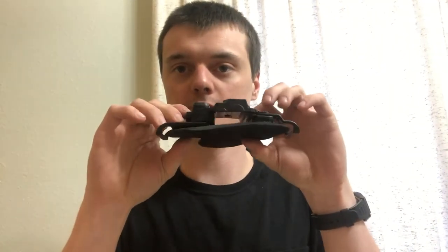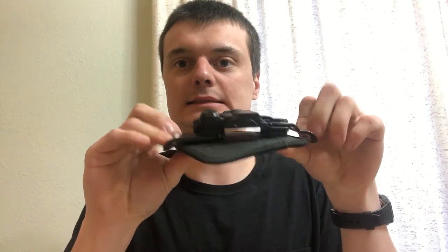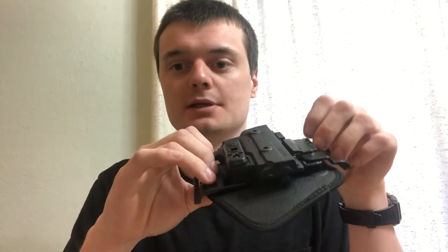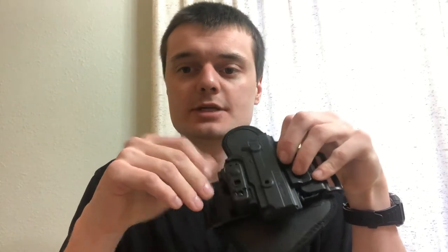Moving on to what Alien Gear calls the belt slide holster — I'd call it more of a pancake holster. Fitment: same shell as the previous three, so that gets a 10 out of 10. Profile: too flat and not flexible enough — this one gets an 8 out of 10, as it relies on your waistline rather than its own flexibility to be comfortable. Retention: active and passive retention option with adjustable passive retention — that gets a 10.